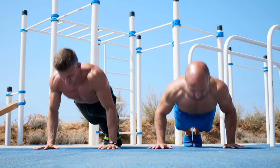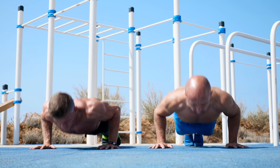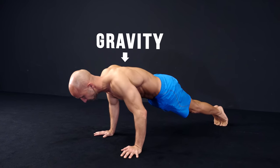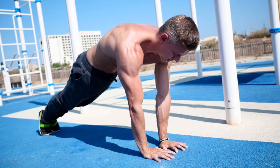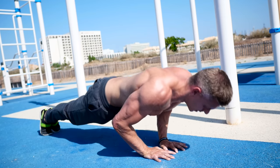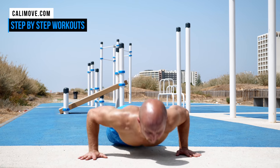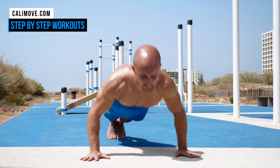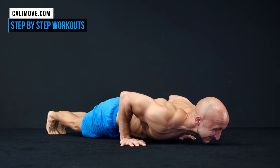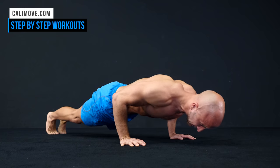For most of us, being strong starts with relative strength — the ability to move your own body weight against gravity. That's why body weight movements like push-ups can be a great initial test of strength, and even challenging for those who have been training for many years. However, many people feel intimidated by push-ups because they cannot do that many at a time.